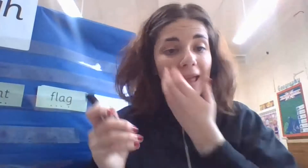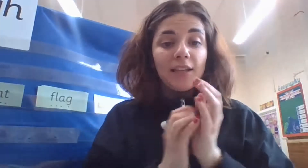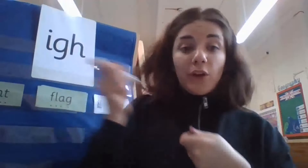Now we're going to do some spelling. Please get a whiteboard, a whiteboard pen, pencil, pen, and let's get started. I would love you to write the sound 'i', 'i', 'i' three times for me. You can pause the video and write it down — 'i', 'i', 'i' three times, and underline the special friends. Off you go — I'm going to do it as well.